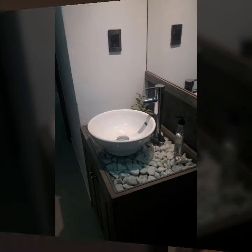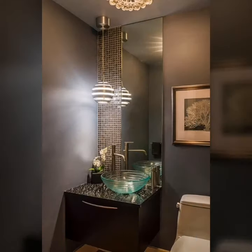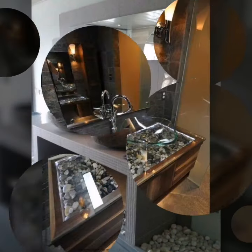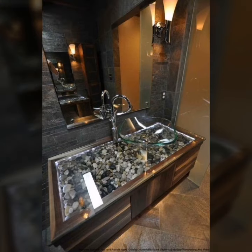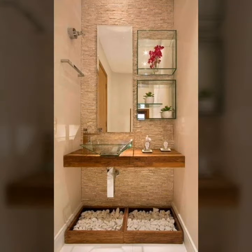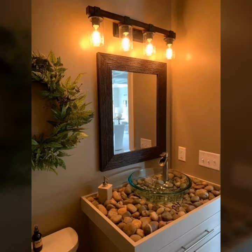Hello friends, welcome back to my YouTube channel. I hope you are well. I am introducing my latest video: beautiful design of river rock vanity ideas, on Chicago Craft.